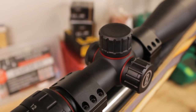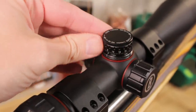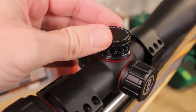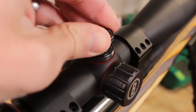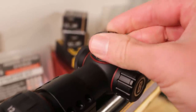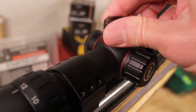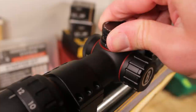Some of the differences: take a look at these turrets. These are not exposed target-style turrets — these are more slimline capped turrets. These are not graduated turrets, so these are not ones you're probably going to be spinning in the field, especially when you take a look at the reticle we have in here. They do have a really neat zero reset: you unscrew this cap right here, lift the turret up, put it back on its zero once you get it zeroed, and lock it back down. The clicks themselves are very palpable and audible, and this is going to work out really well.